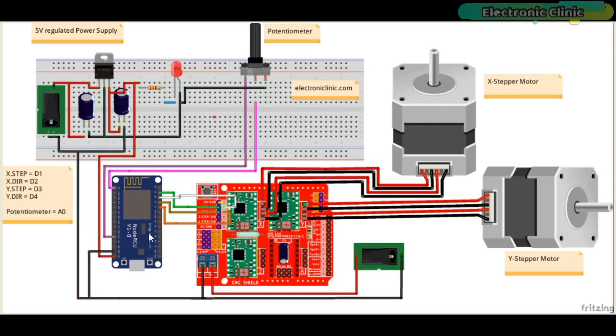This time I added the NodeMCU ESP8266 Wi-Fi module, a 5-volt regulated power supply, and a potentiometer.